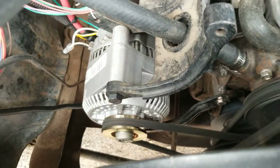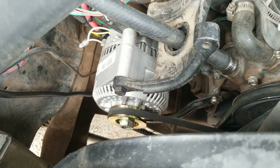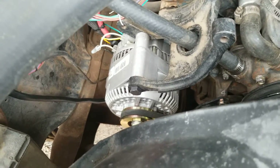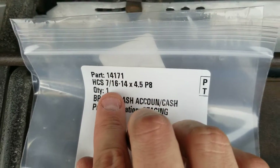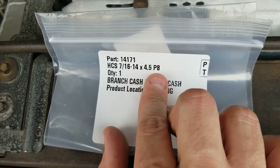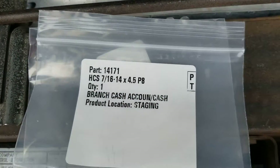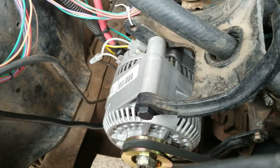That top bolt you see right there — I'm going to shut the engine off. I had to replace the top bolt. Well, I actually didn't have to; I chose to because for some reason it was a quarter of an inch shorter than it should have been. Right now that bolt is going all the way through basically to the backside of the bracket. It's not a bolt you can easily get at any auto parts store or hardware store. It is a 7/16th size bolt, 14 thread pattern, four and a half inches long, and it's a grade eight. The one I had in there was four and one quarter inches and there was a slight gap in the back. Since I had the alternator out, just for added safety, I decided to replace the bolt with a better quality one.